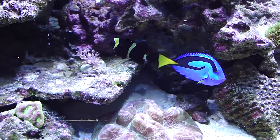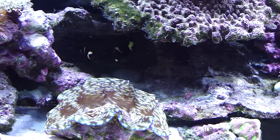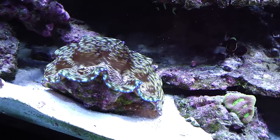The little guy down there is a green or a gold striped maroon clown. Those two are a mated pair. There's a deresa clam.